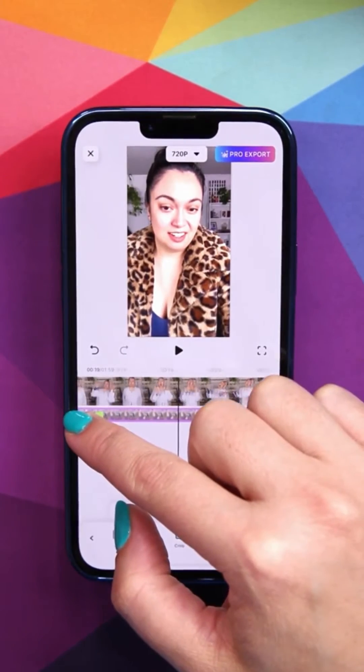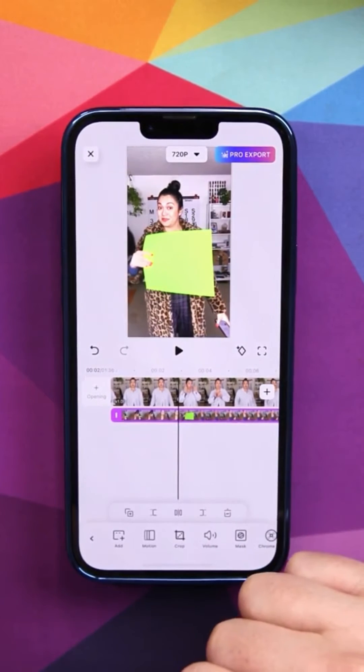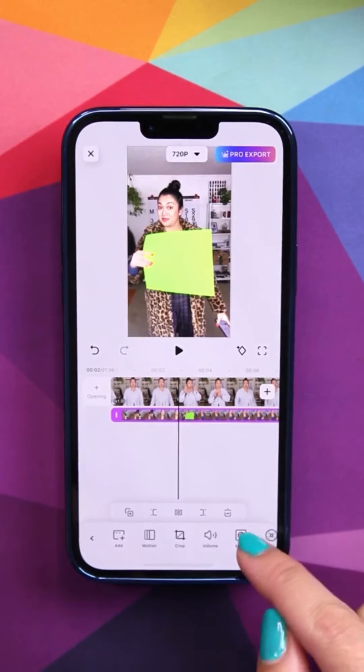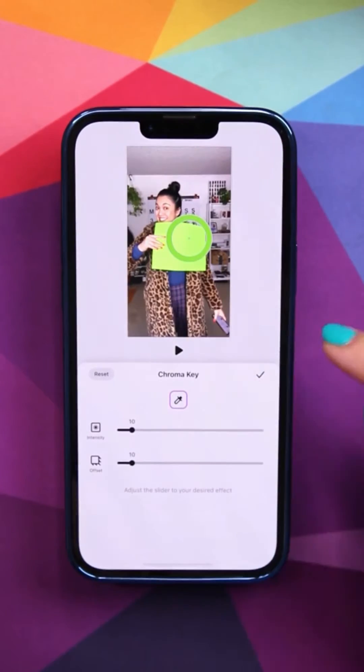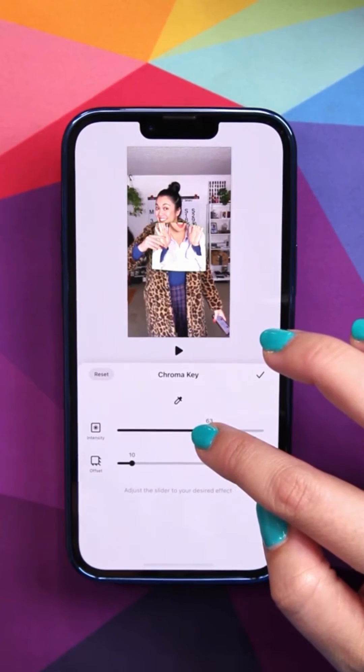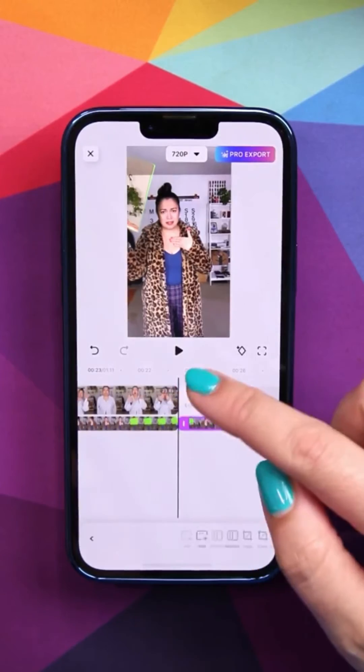Resize it and trim that down to what you want to use. Now scroll to a part of the video where you see the green paper. With that clip selected, go to chroma key. Use the tool to select the color and adjust it until the paper disappears. Now trim the clips to line up the way you would like and you are good to go.